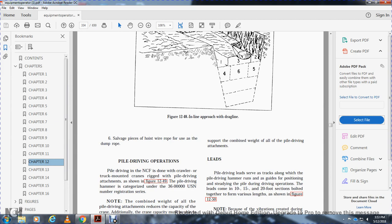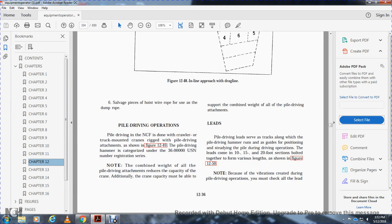Pile driving in the Navy construction force is done with crawler or track-mounted cranes rigged with a pile driving attachment. Pile driving hammers are categorized by USN number registration. Note that the combined weight of all pile driving attachments reduces the capacity of the crane; the crane capacity must be able to support the combined weight of all pile driving attachments.